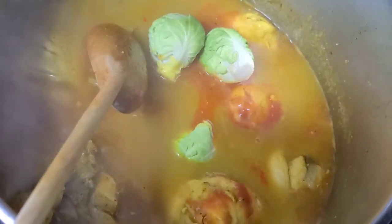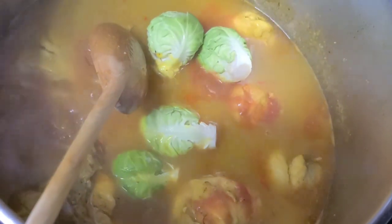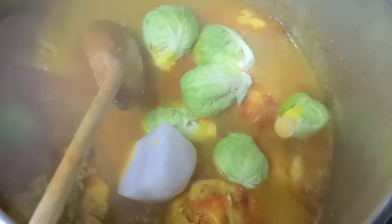Once the water comes to a boil, we're going to add the tomato sauce and the veggies that take longer to cook. As you can see, I'm adding the Brussels sprouts and the turnips.